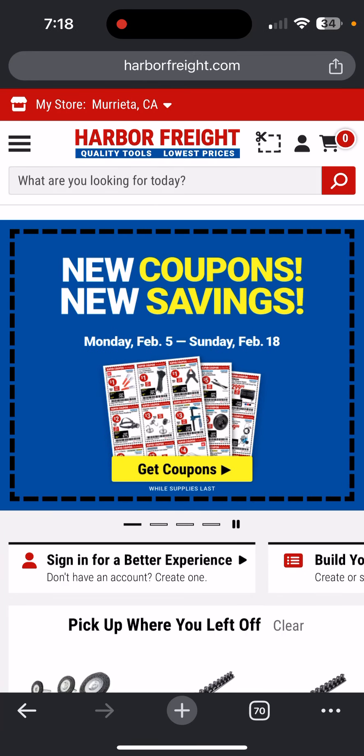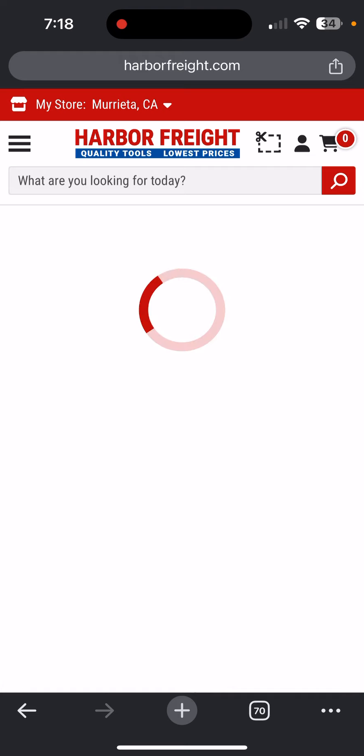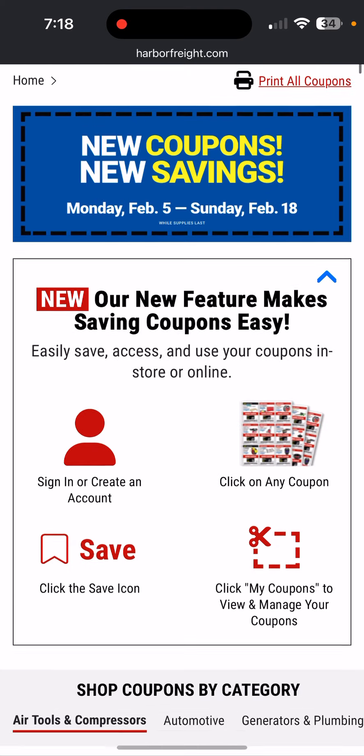Hey, it's DIY Doran. Here are the new coupons for Monday, February the 5th through Sunday, February 18th at Harbor Freight.